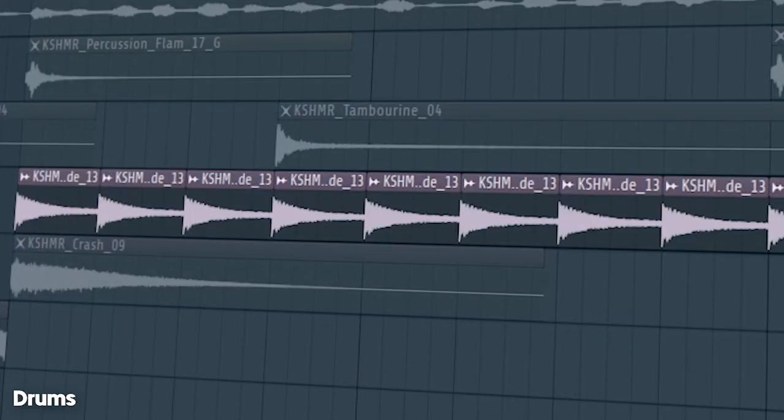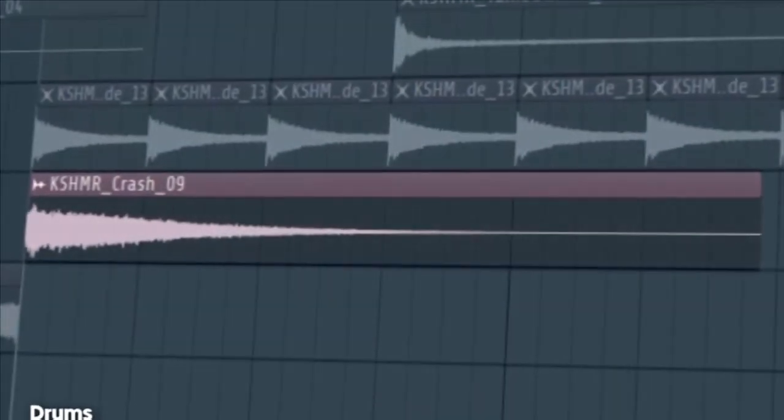After 8 bars, add some rides. Don't forget the crashes.